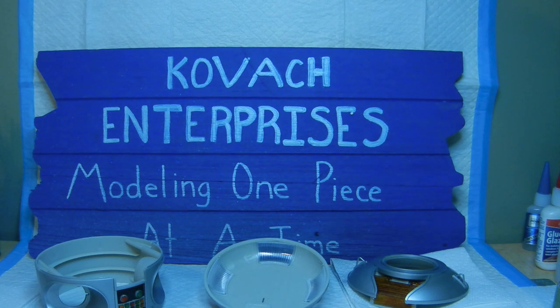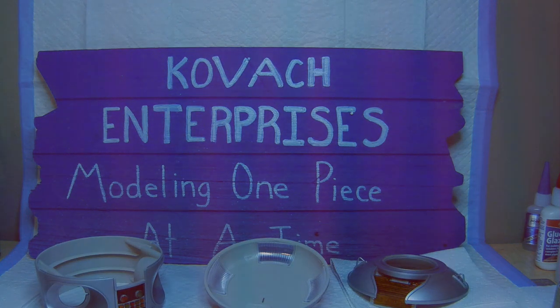Everybody have a good day and a good Labor Day. We will see you on the next one. This is COVEC Enterprises and we are signing off. Later, bye.